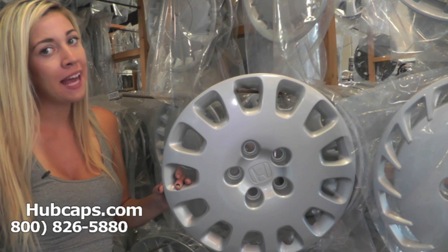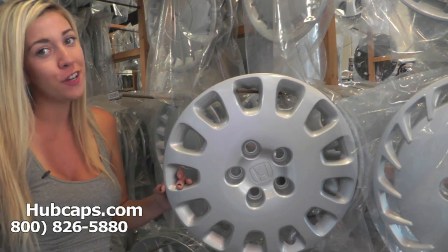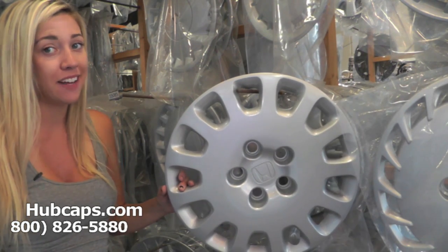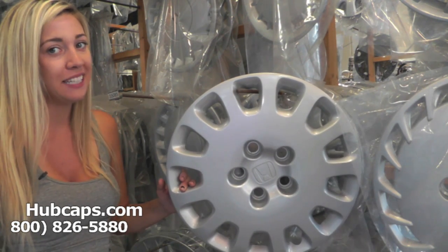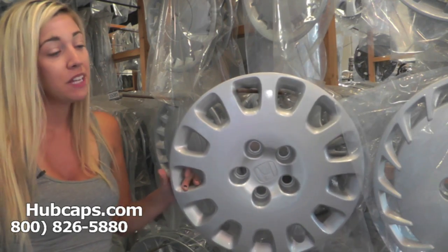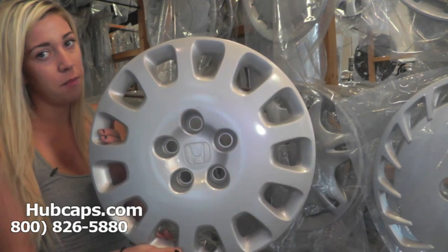Hey everyone, it's Brittney from Hubcaps.com, and today's video was made for all of you searching for used factory original Honda Odyssey hubcaps and center caps. You came to the right place. Hubcaps.com is home of over one million hubcaps. Let's take a look at your factory original Honda Odyssey hubcap.